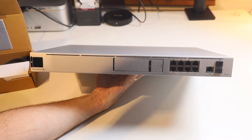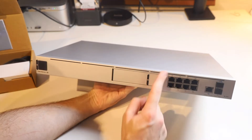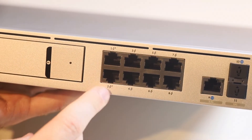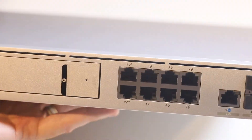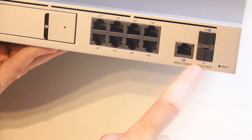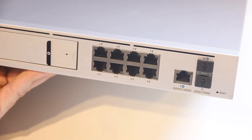That is the Ubiquiti Unify Dream Machine Special Edition, also known as the UDM SE. We've got our touchscreen LCD on this side and our 3.5 inch hard drive bay here in the middle. Our eight power over ethernet ports are here — ports one and two have the power symbol with a plus to indicate they are the PoE+ ports supporting 30 watt devices, while the others just have the power symbol. Over at number nine is our 2.5 gig ethernet WAN port, then our two SFP ports both supporting 10 gigabit.